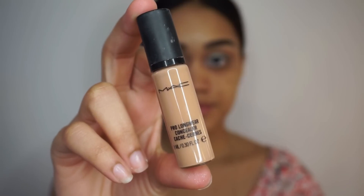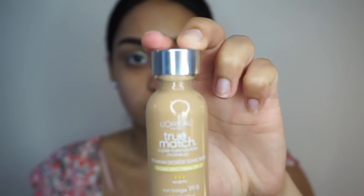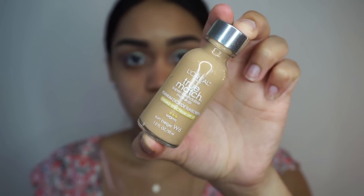Moving on to the face, I'm going to use the MAC Pro Longwear Concealer to conceal all the dark spots that I have on my face. After I blend that in, I'm going to be using the L'Oreal True Match Foundation in the color W6.